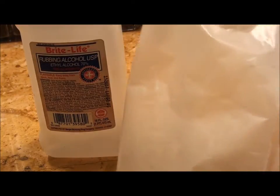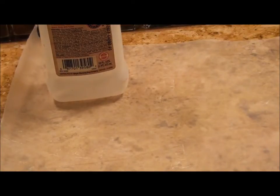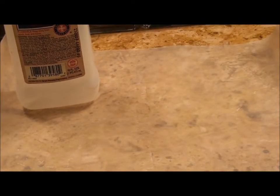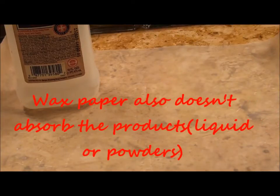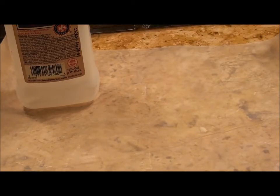Next you'll need some wax paper — just regular wax paper from your kitchen. You're going to use that basically just as a surface. This is kind of optional, but I like to use it because I don't want to get product all over my counter. Wax paper is a little bit slippery, so if you get product on it, it's easier to pour it back into the pan because the product won't stick to the paper.